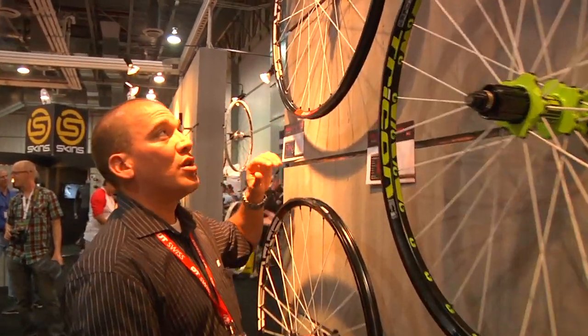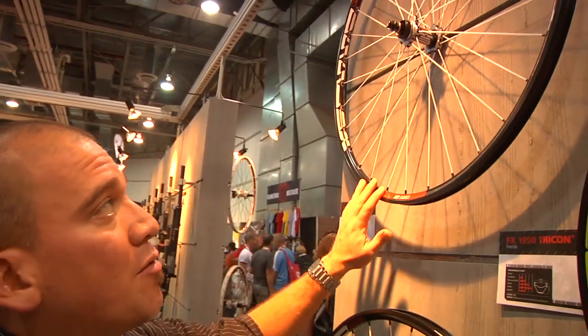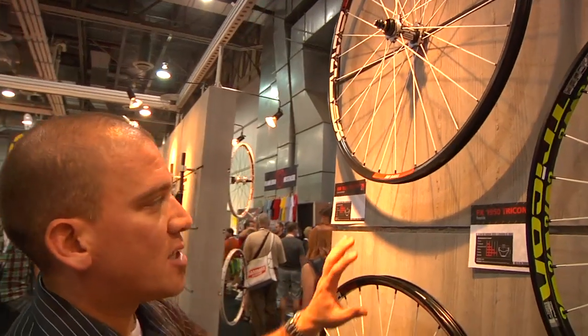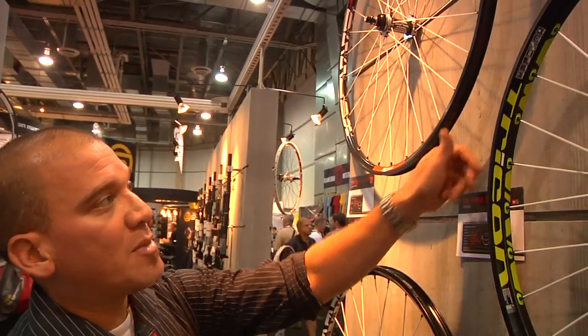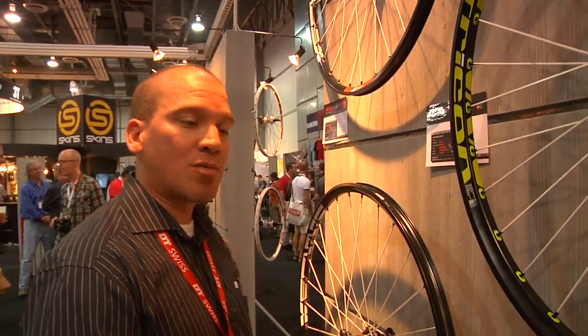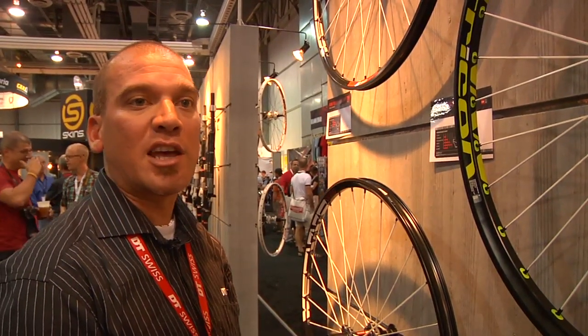We also have a new 29er Tricon wheelset, available in 15 or 9 mil and convertible back and forth. Retail is about $1,600, at 26 mil wide. The weight is about 1,750 grams. We're very excited to finally have a 29er tubeless wheelset in the Tricon lineup.